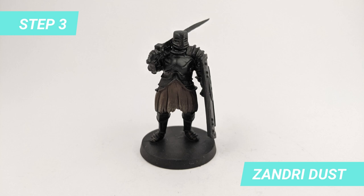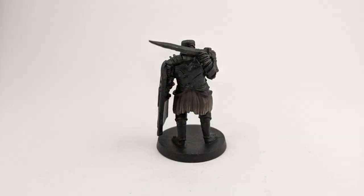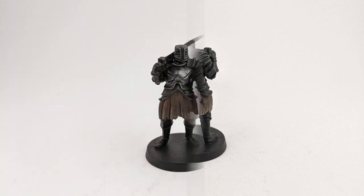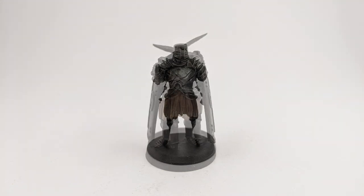To give it a dirty look for the fabric, I dry brushed it with Zendry Dust. After it dried, I dry brushed the armor with Iron Warrior to give that metallic look.